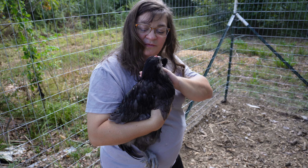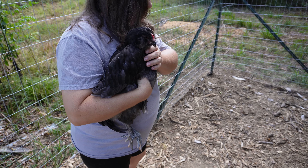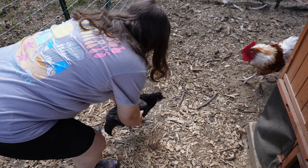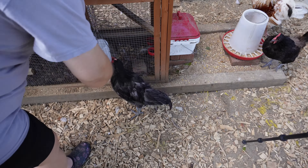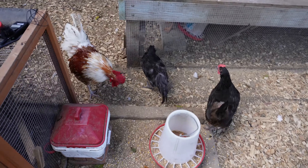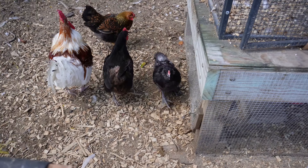She's actually an Americana — she came from a blue egg. Let's see what happens. She's trying to go back in, but we're not going back in. You've got to learn how to associate with other birds. I may let them back in tonight; we'll see.